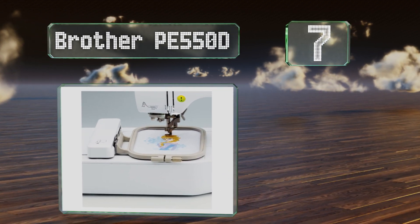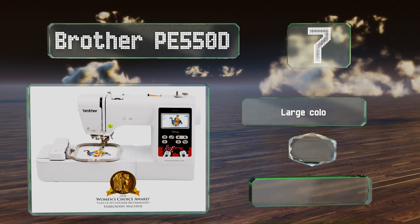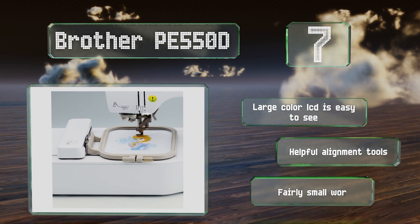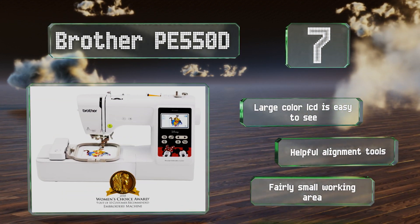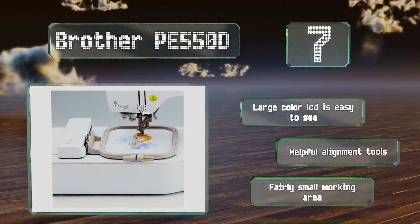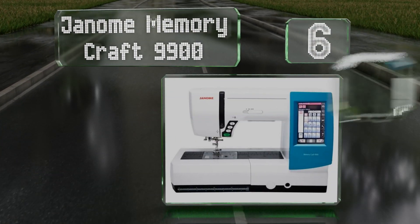It also boasts six fonts, each with numerical symbol characters, so you can personalize and monogram to your heart's content. It includes a large color LCD that's easy to see and helpful alignment tools, but the working area is fairly small. At number six, the Janome Memory Craft 9900 allows you to transfer designs and stitches from your computer via USB, so your pattern options will know no bounds.